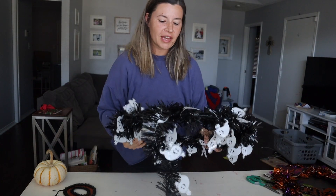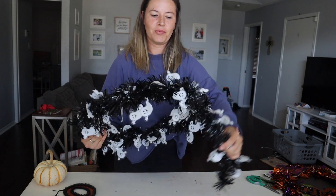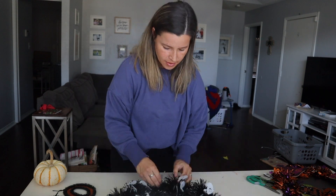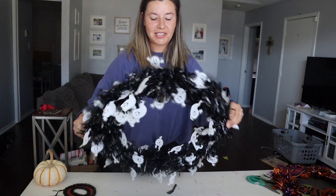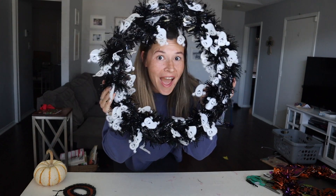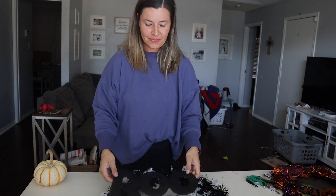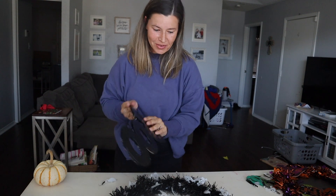This would be cute for a kid's room or for a teacher to decorate your classroom without spending a ton of money at Target or wherever. So you literally just tie that off and then put a little hot glue to secure it. Then you just put the boo sign right in the center with hot glue — it's going to be really cute.